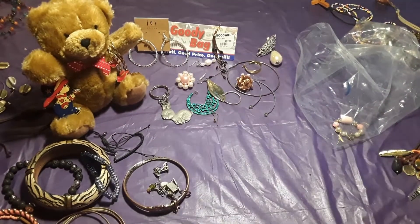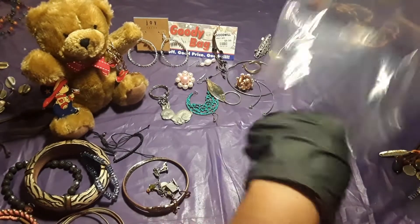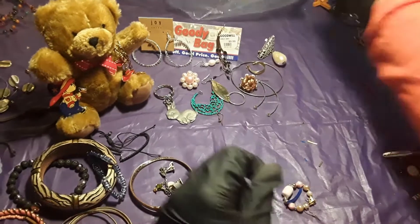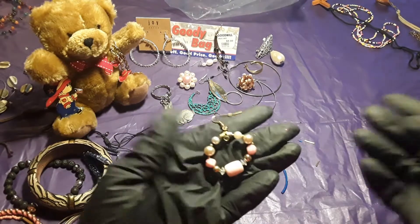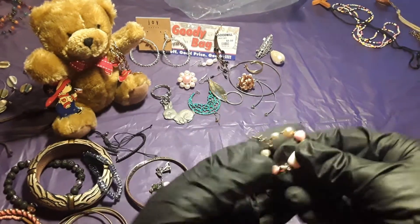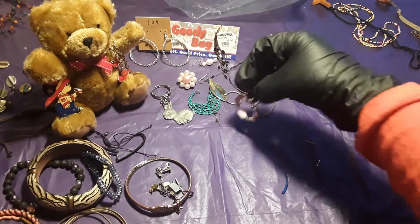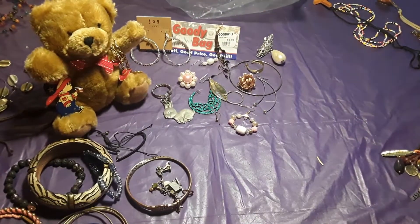There is another piece — we are up to our last item in the bag. And this is an earring. Yep, someone created an earring.